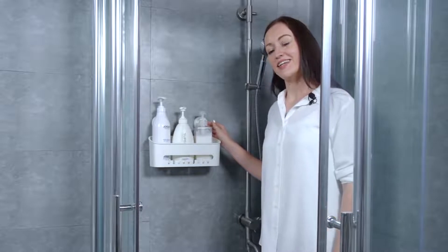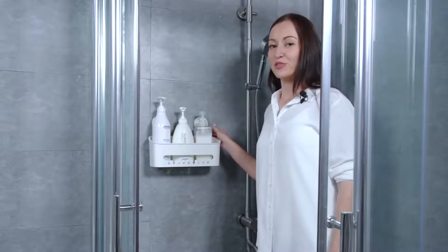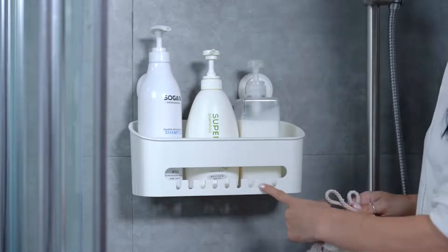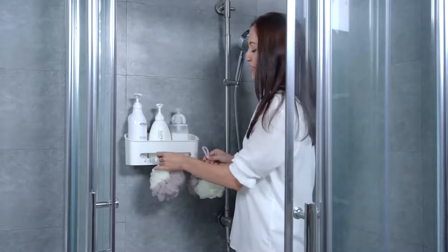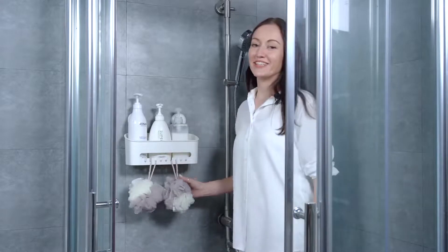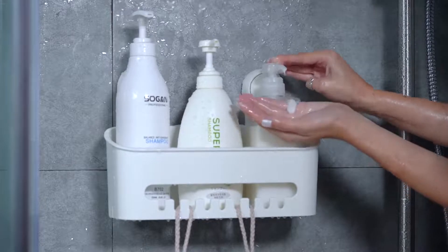With a super high capacity, the storage shelf with a suction cup can hold most bottles of different sizes in your house. There is a hook on the surface of the shelf where you can hang anything you want, such as rubber bands, bath balls, or hair clips. This is a really convenient design. It will not fall out, even when water-pouring.